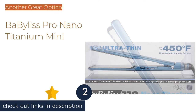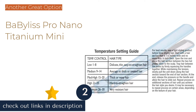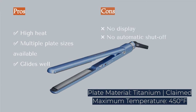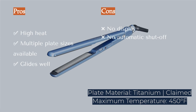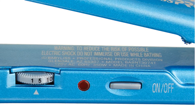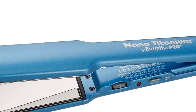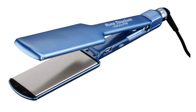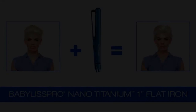The second product on our list is the BaByliss Pro Nano Titanium Mini. This top-tier iron glides easily across thin and thick hair, leaving it silky smooth with just a few passes. It heats up very quickly and has a listed maximum temperature of 450 degrees Fahrenheit. This iron is available with titanium plates in 1 inch, 1.5 inches, and 2 inches widths and has a fairly long cord that pivots.